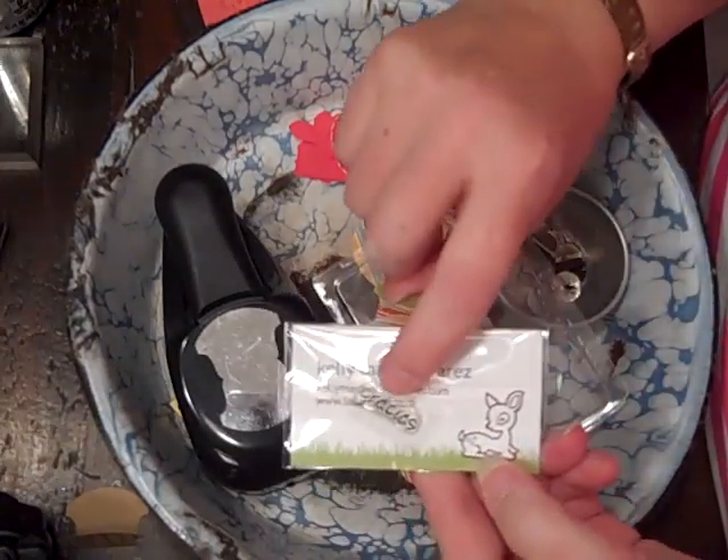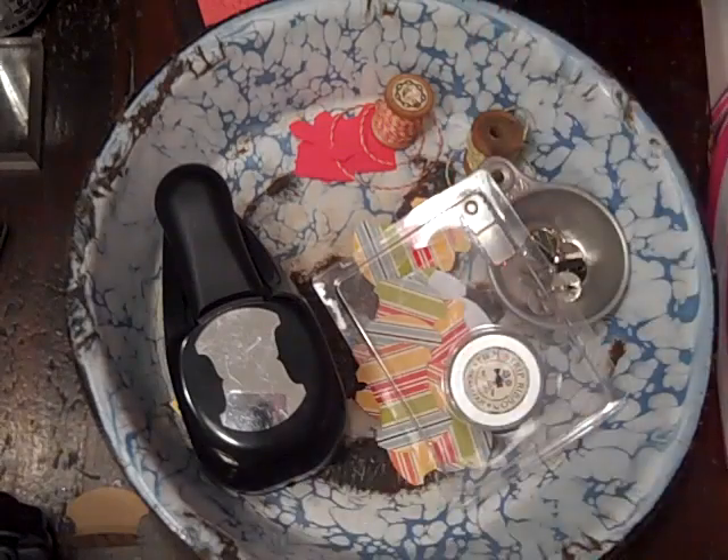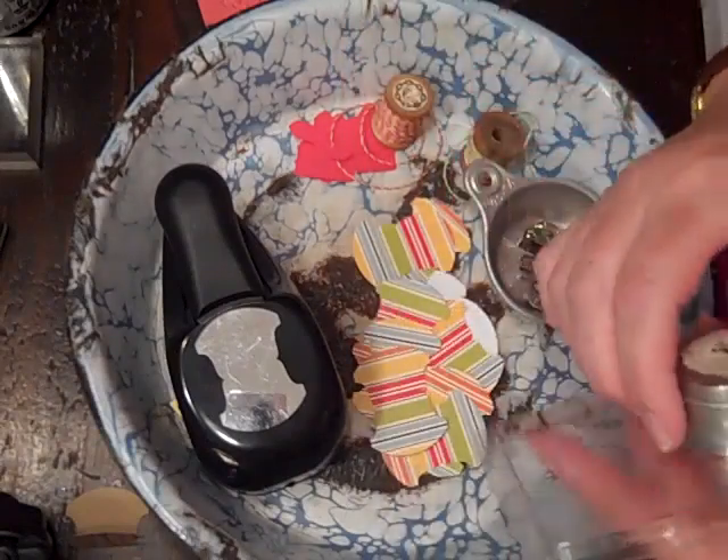Kelly from Lawn Fawn sent a little Gracias stamp. I love her — I love her videos. She's so funny, just sweet to watch, and has a lot of great ideas and stamp sets.